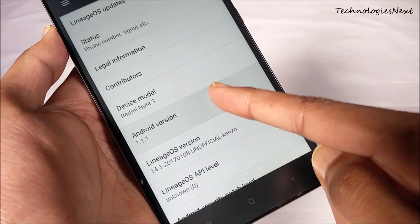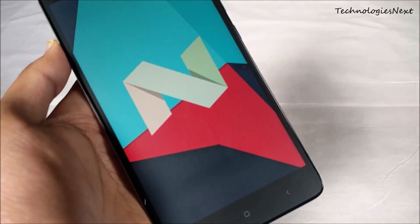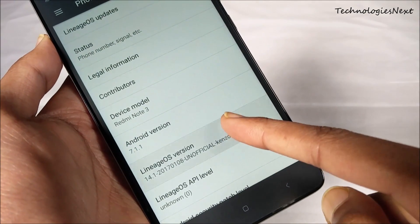As you can see, this custom ROM LineageOS is based on Android 7.1.1 and it is stable enough for daily use.